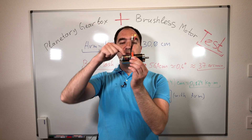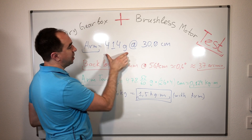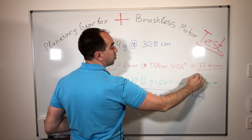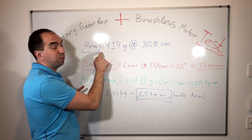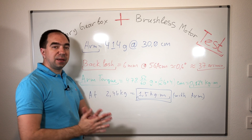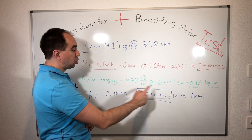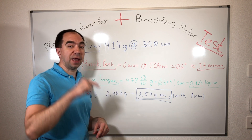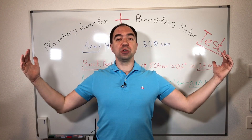So we've tested this robotic actuator which we built last week and the week before. Here are the results. We used the arm with this weight and center of mass, and we saw that the backlash is six millimeters for this arm — which corresponds to 37 arc minutes or 0.6 degrees. The torque from just the arm without payload is 0.12 kilogram meter, and the maximum allowed torque for this planetary gearbox is 1.5 kilogram meter. So the maximum allowed payload with this arm is 2.46 kilograms, and we tested it and it handled it quite well.